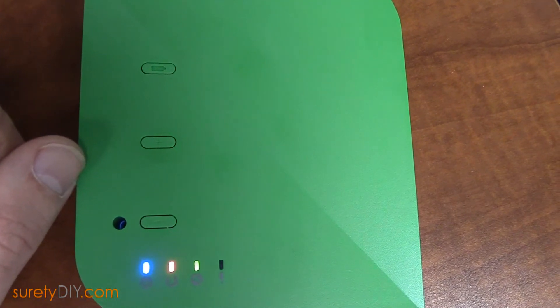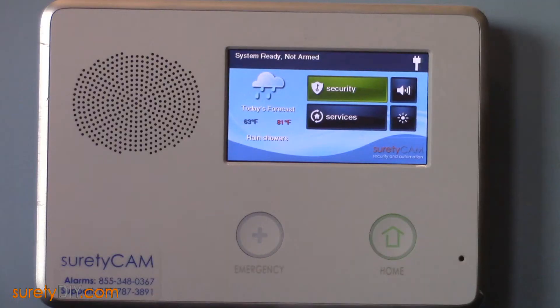In this video, we're going to go over how to integrate your Vera or VeraLite home automation controller with your 2GIG Go Control panel and Alarm.com. The first thing you'll want to remember is that you need to add all of the Z-Wave devices you plan to use directly into the Vera controller.